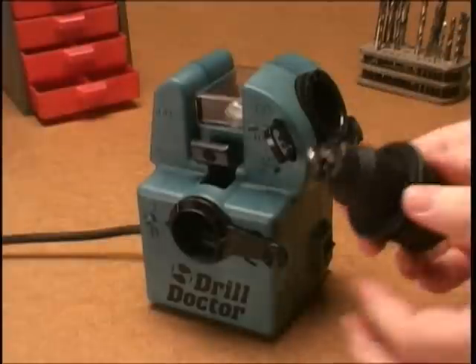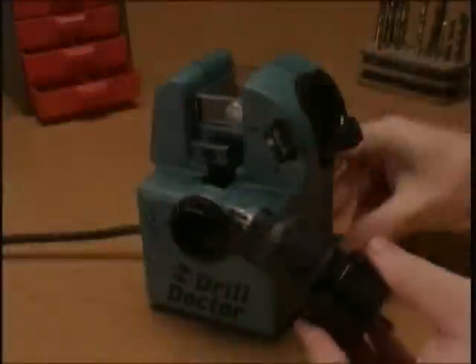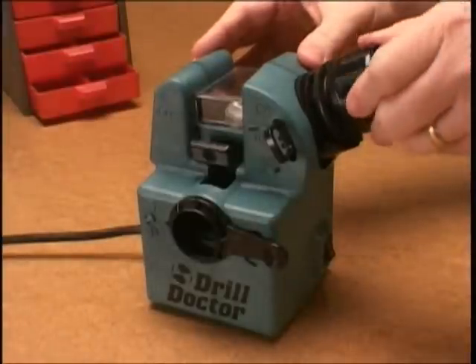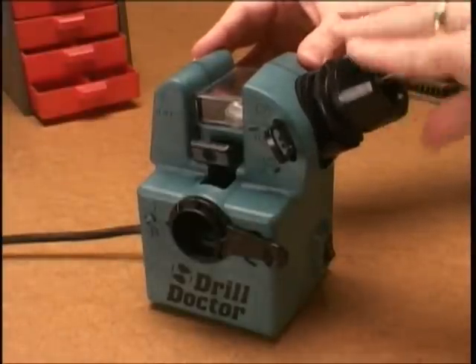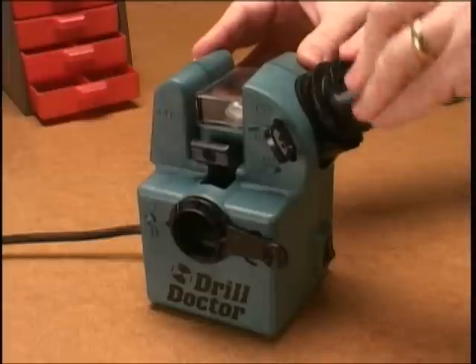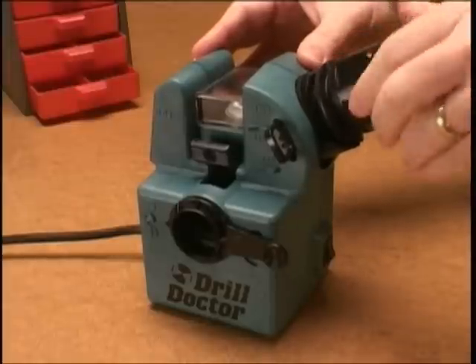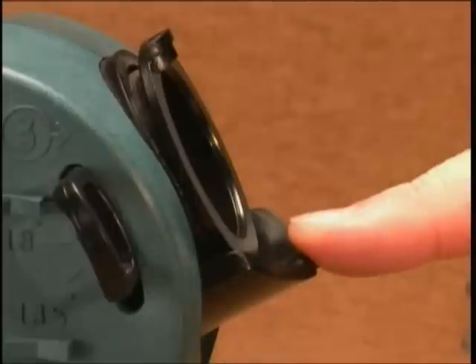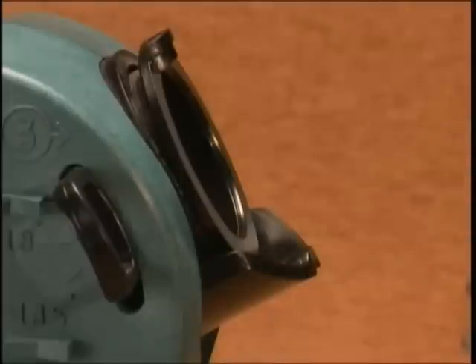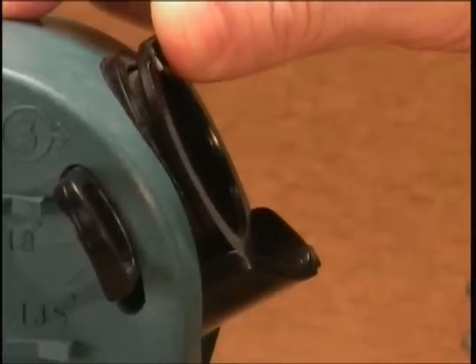Remove the bit and inspect the tip. When sharpening, listen carefully to the sound your Drill Doctor makes. If it sounds correct, you are sharpening correctly. Note that you should direct light pressure into the sharpening hole, not down. Always make sure that the chuck rests firmly against the cam guide as you turn the chuck. Keeping the chuck against the cam guide causes the sharpening port to rock back and forth. This motion shapes your bit for the best cutting.